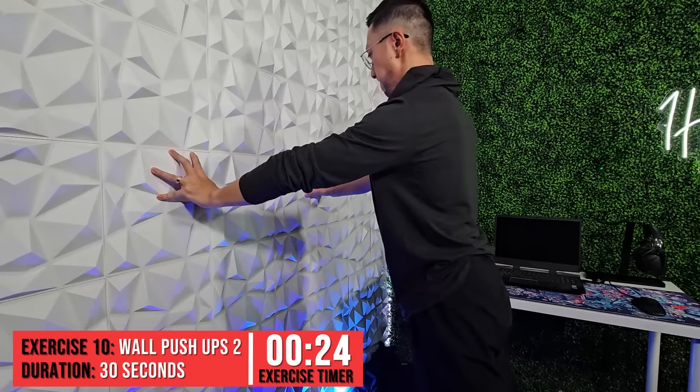We're going to repeat another set of the wall pushups. As a reminder, if you want to lower the difficulty, you can stand a bit closer. Or if you feel it's too easy, you can step a little further away.